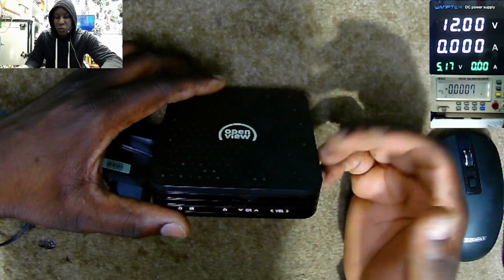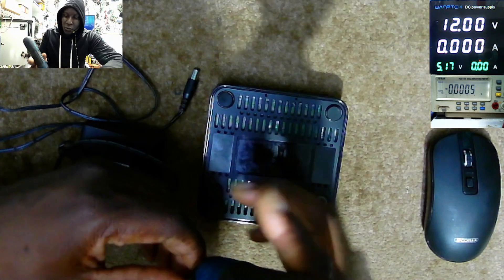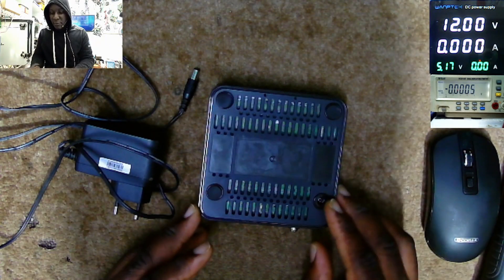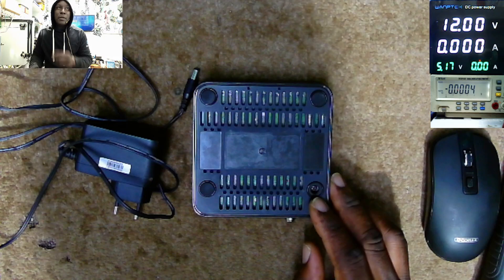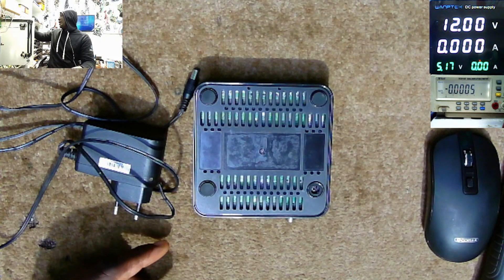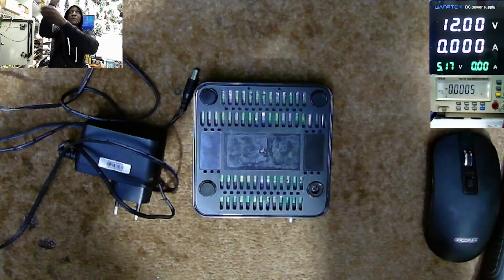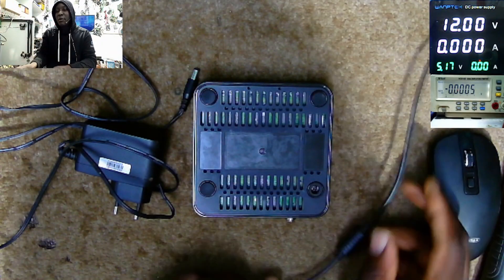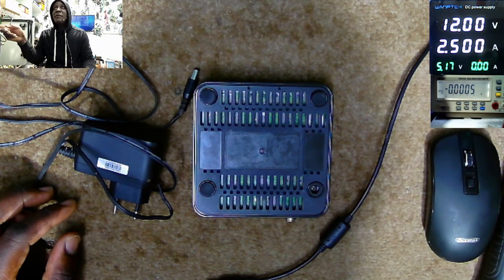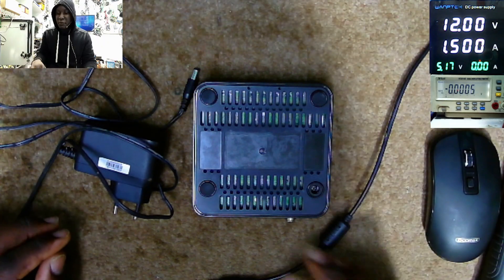What you can do is try to change the APROMIC, because here we have an APROMIC SPI BIOS chip. Maybe the firmware from the BIOS can be corrupt. So here we have 12 volts, 2.5 amps — that's too much. Let's lower this to 1.5 amps.